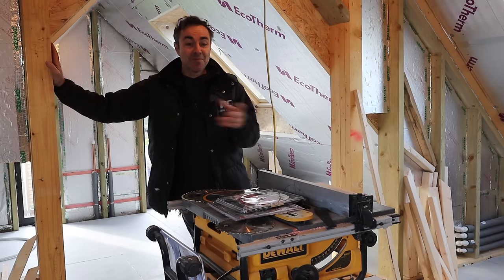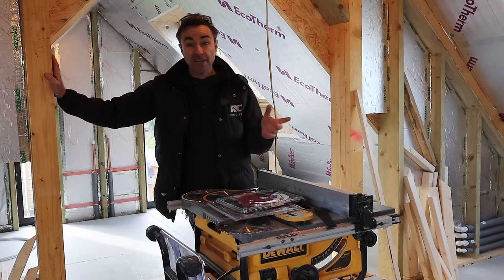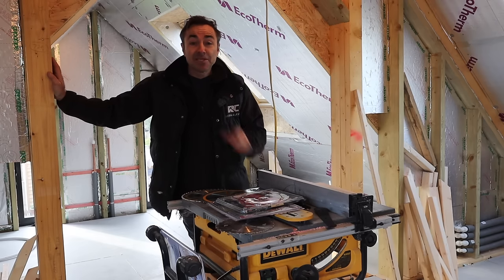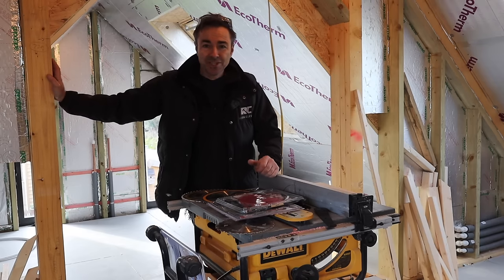This Dewalt blade — 305 by 30 — I'm actually going to be putting in a Milwaukee chop saw, so we all mix these things up anyway. Tell me what you do, and tell me if you think I should make clocks out of my old blades. I've probably got 50 in my store — maybe there's an opportunity there for all of us. Thanks for joining me, please subscribe if you haven't, and I'll see you all again soon.